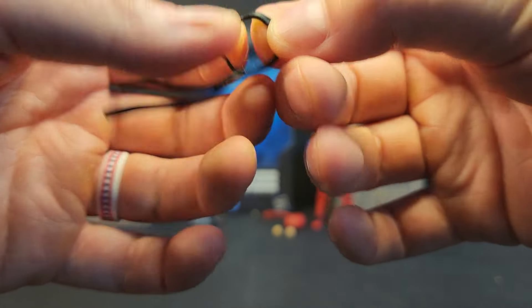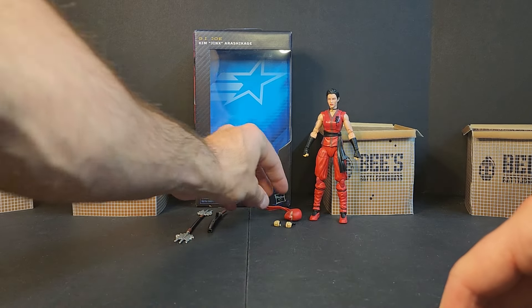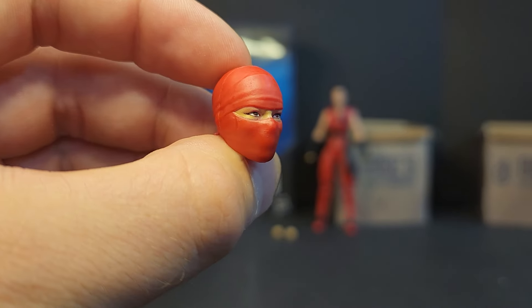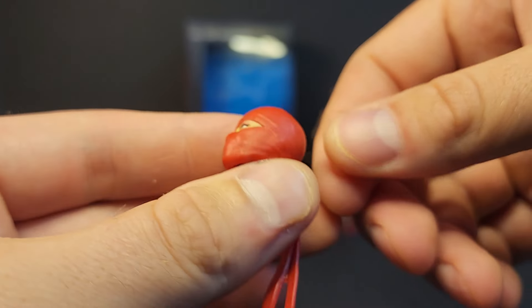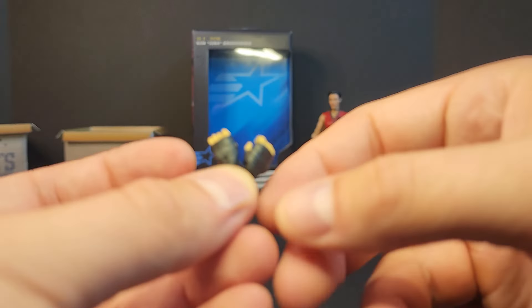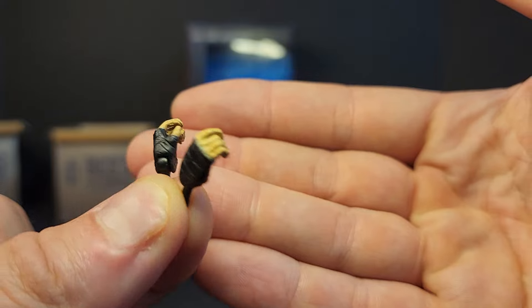We get her blindfold, which we'll see in a second. It feels pretty stretchy — doesn't feel too bad, hopefully it doesn't break right away. We get an alternate head sculpt — the paint looks good. We get two fists on the figure itself and then two taped-up trigger hands.